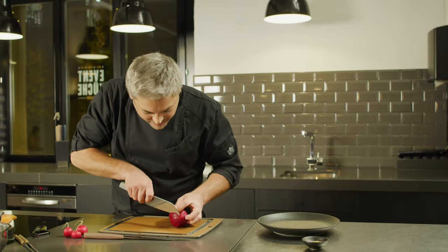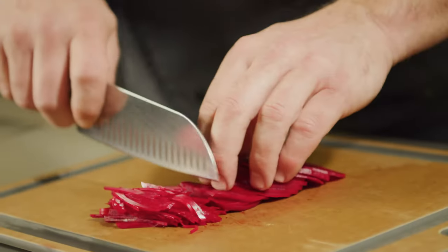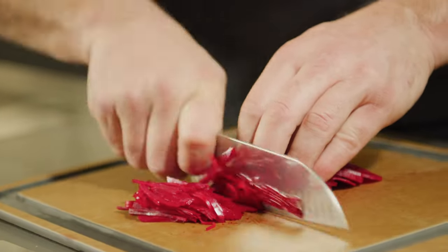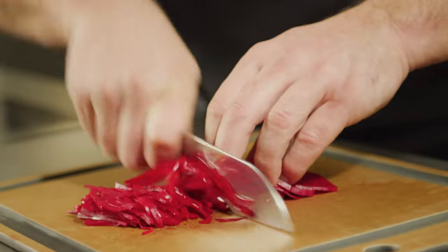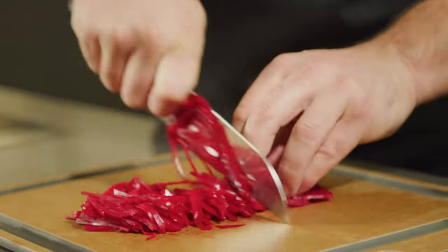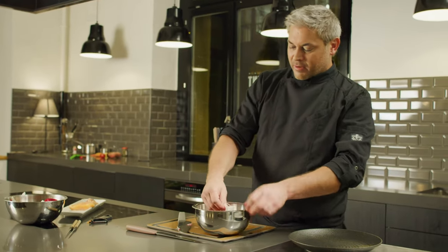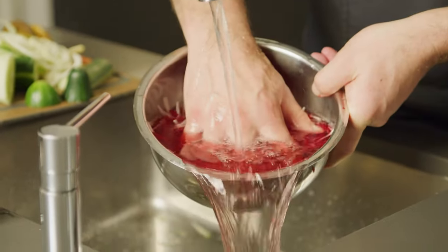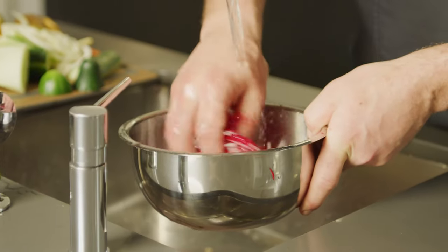Same again with the beetroot — just taking one edge off so it doesn't run away. Similar to the other techniques, the grip on the knife is the same: feeding with your thumb and little finger and keeping that knuckle out the front, slowly walking back. Those are going to get all rinsed to take off a little bit of the dyeing colour — you can see the colour coming off the beetroot. You don't want the colour to be staining the fish.